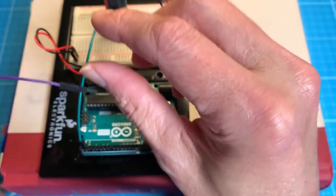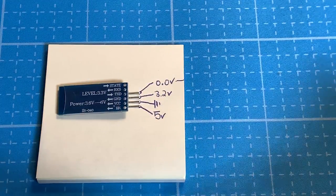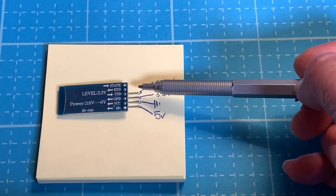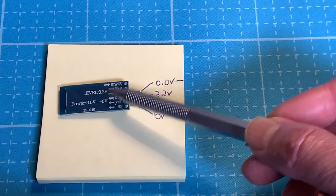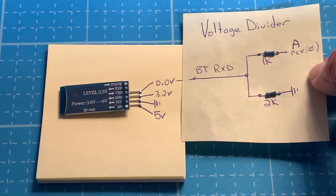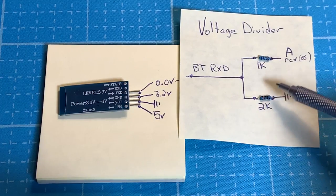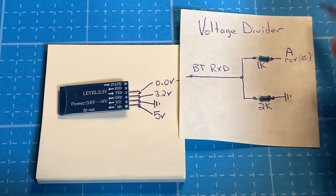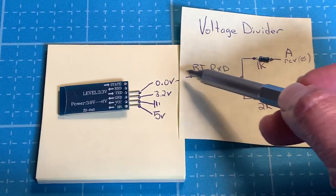Transmit is going to go to transmit — I know it sounds counterintuitive, but that is port one on the Arduino. Receive is where it gets tricky, and this is where we're going to use the voltage divider. When you power up the HC-06, if you measure TXD you'll notice there's 3.2 volts, and RXD has zero volts. The RX and TX need to be around 3.3 volts, so we're going to create a voltage divider: a 2K resistor to ground, a 1K resistor to the Arduino RX/TX pin. This is 5 volts that we're stepping down and sending to the Bluetooth RXD.